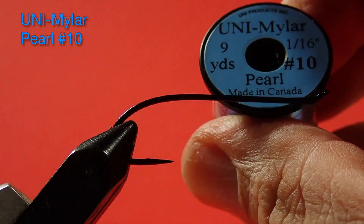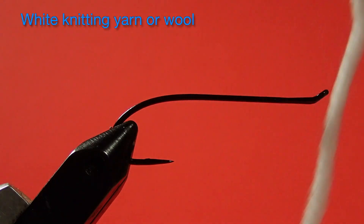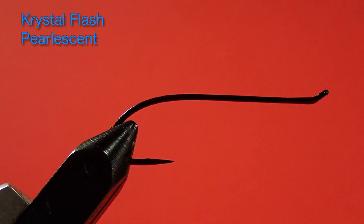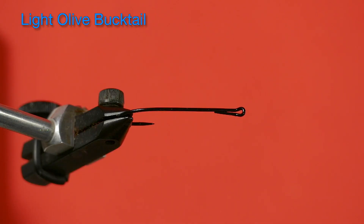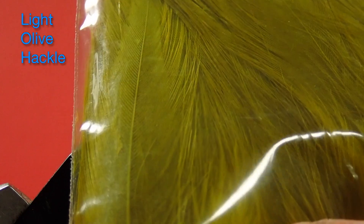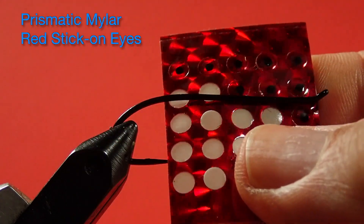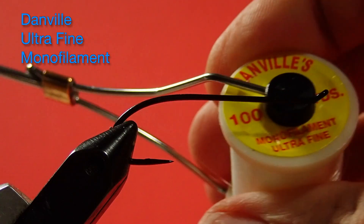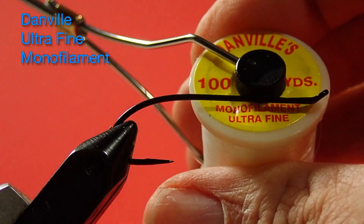The rib is uni-mylar pearl. The body is white yarn — this is just knitting wool. The underwing is white bucktail. The flash is pearlescent crystal flash. The rest of the wing is composed of two bucktails: a light olive and a regular olive. The hackle is a light olive. The eyes we're going to use are prismatic red — remember that smallmouth bass have red eyes, so that's the reason for that. And we're going to keep those eyes on with Danville's monofilament ultrafine. So let's get started tying the fly.